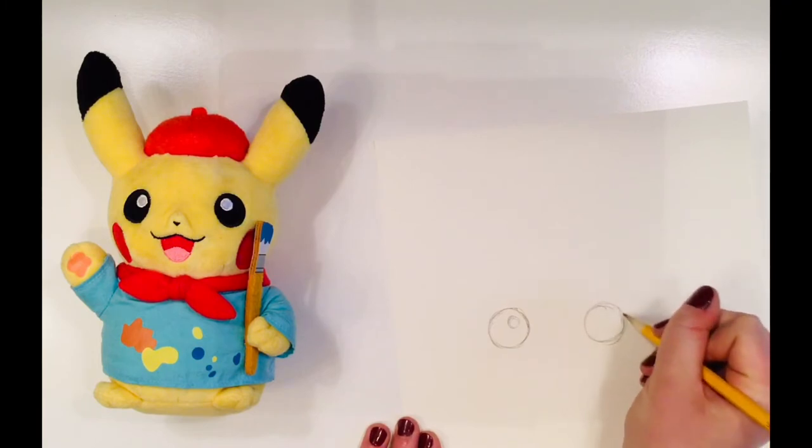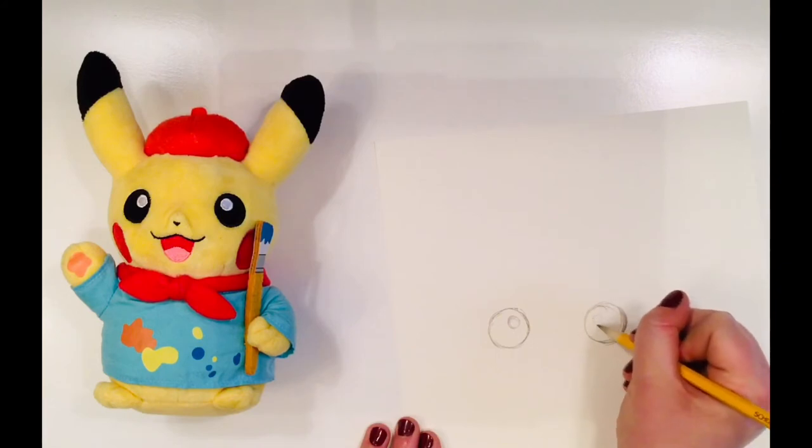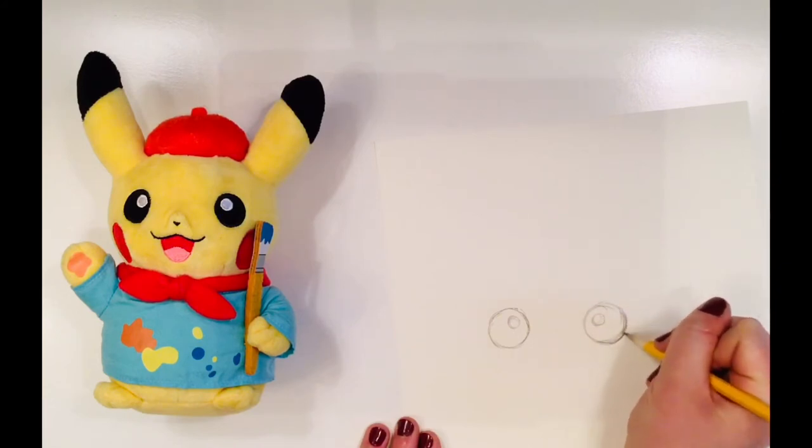If I look at my model Picasso, I can see that his eyes are kind of far apart, so I want to make sure to add that on my paper.